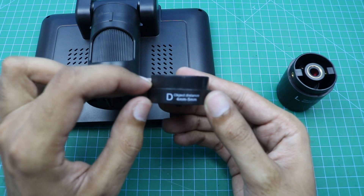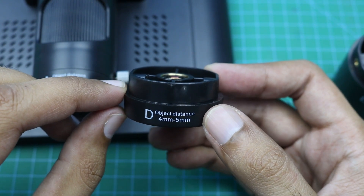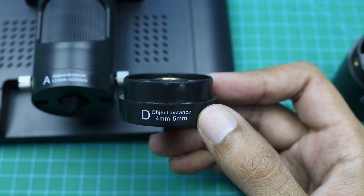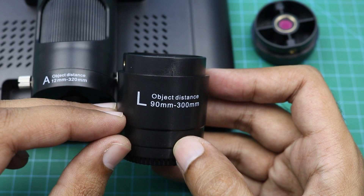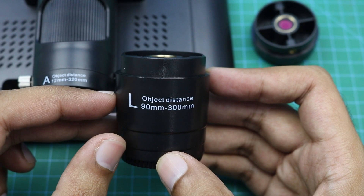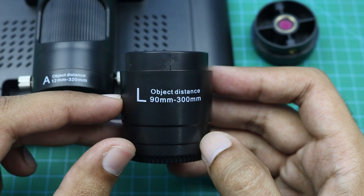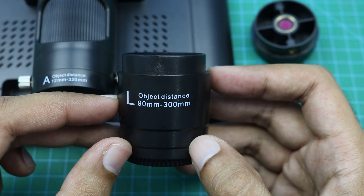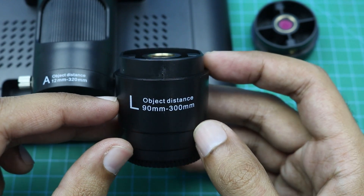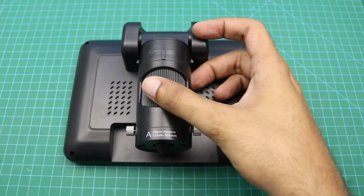With an object distance of 12 mm to 320 mm, you can use Lens A for medium magnification. Here you can see Lens D — it can provide magnification up to 2000 times. And here is the third lens, Lens L, which can magnify up to 240 times with an object distance of 90 mm to 300 mm. You can use this lens to solder SMD components on a PCB, and we can adjust the focus with the help of this ring.